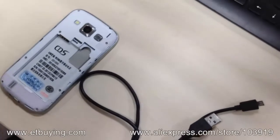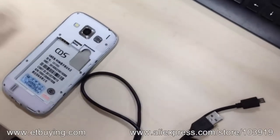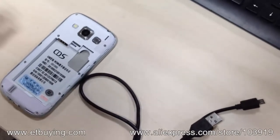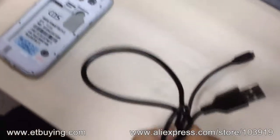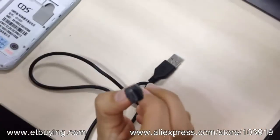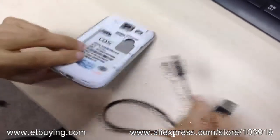Hi friends, this video is about the smartphone update steps. Almost all smartphones update the same way, so you can follow along. You need a USB cable — please make sure the cable fits your smartphone's USB port.